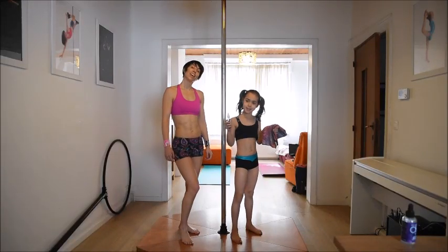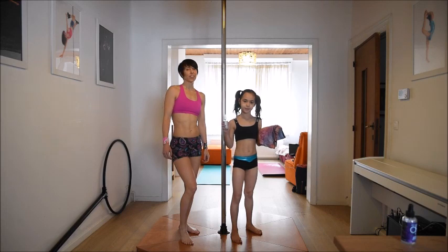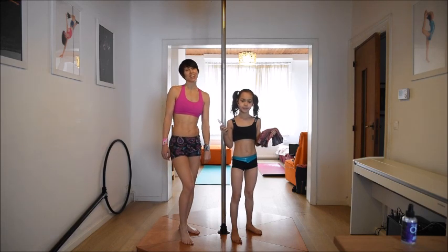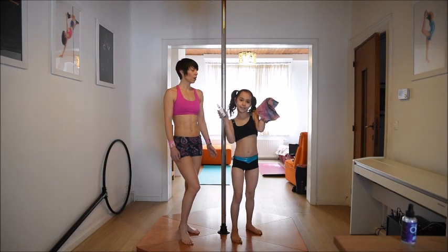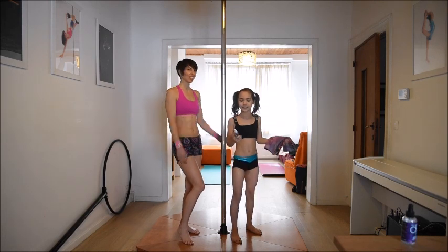Hello everyone! Before you start training on the pole, there are two things you need to think about: firstly, have you done a good warm-up? Second of all, is your pole disinfected? Stella is going to show you how to clean your pole before you start.